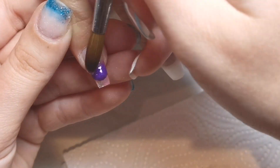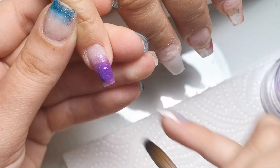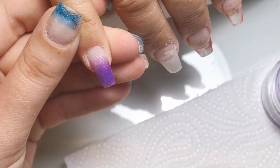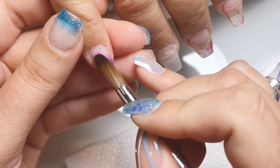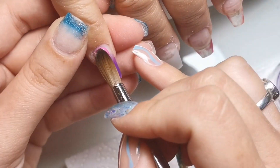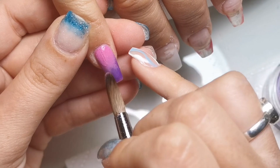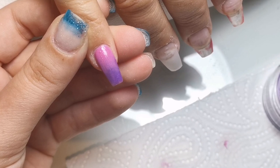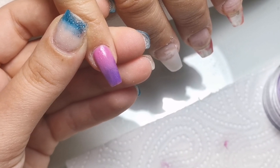Here I'm just applying purple haze, which is a beautiful shimmery purple color. I'm not too bothered about perfect coverage or perfect blending on this nail because it's going to be covered up with glitter anyway. I just want to make sure there's some color underneath so that if there are any tiny gaps in the glitter, the color underneath will hide them.